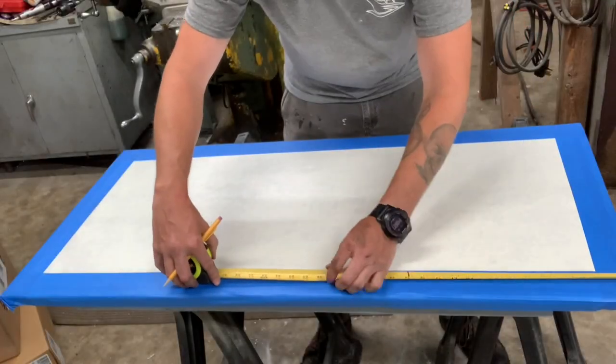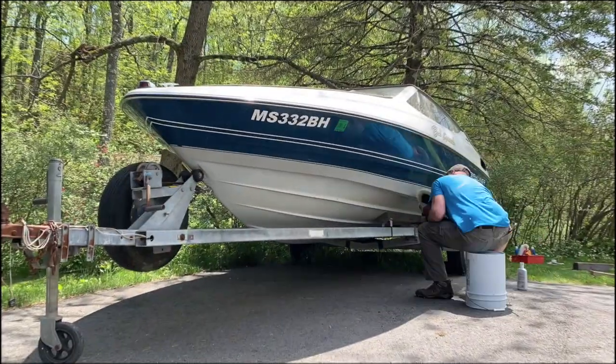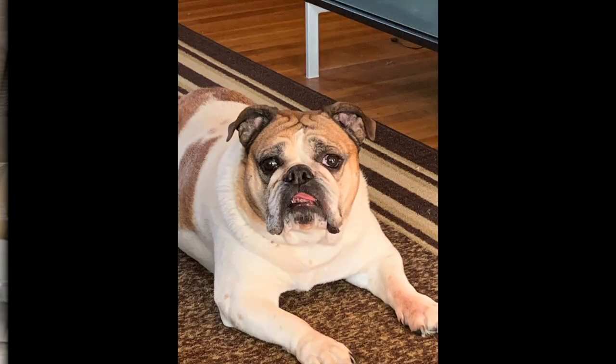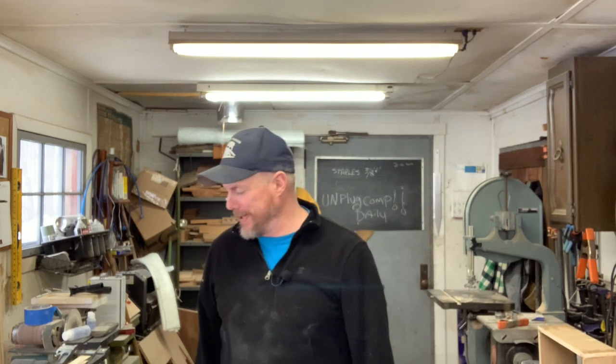Yo bro, do you even lift? Hey everybody, Will from Holdfast Marine, your local boat shop. Hope you enjoyed that cutesy little intro. This is not a workout video — obviously, look at me, I'm fat as hell, I don't work out, unless it's that beer-to-mouth thing.